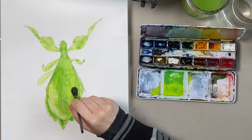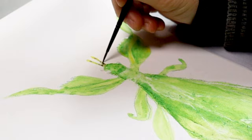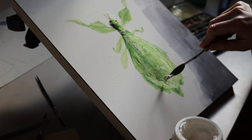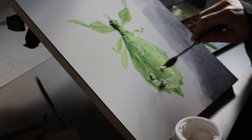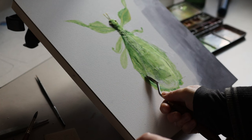The rubber cement pickup that I bought at the Opus art supply store in Victoria worked marginally better than my finger, but not enough that I would have bought it just for that. I was not sure how putting the light dimensional ground on top of watercolor was going to work out, but it worked out beautifully — perfectly fine, no problems at all.